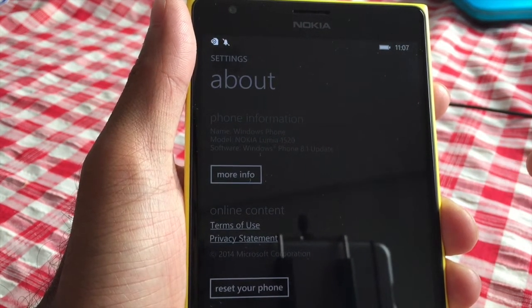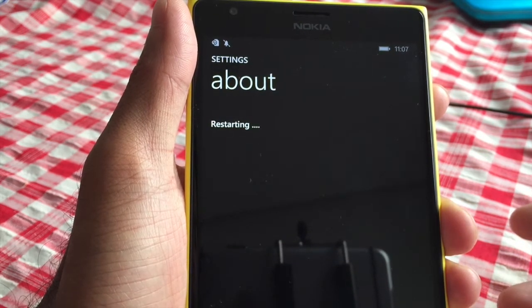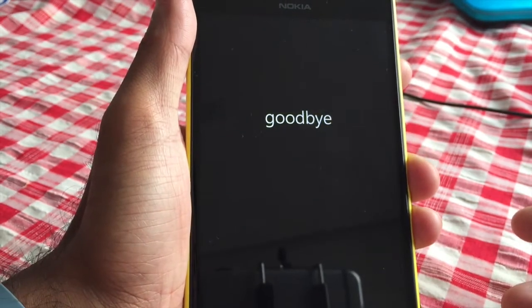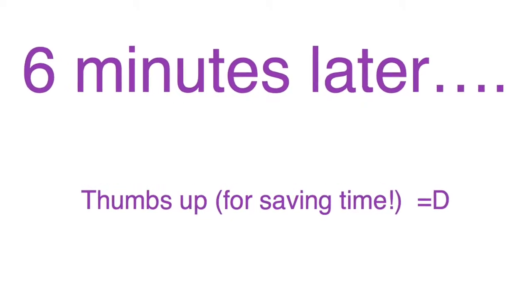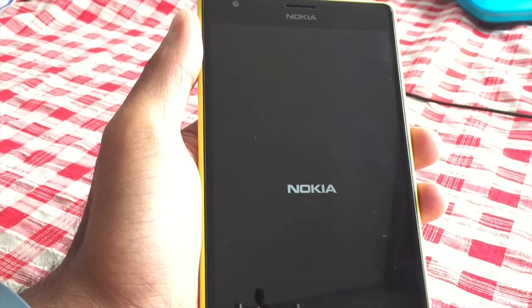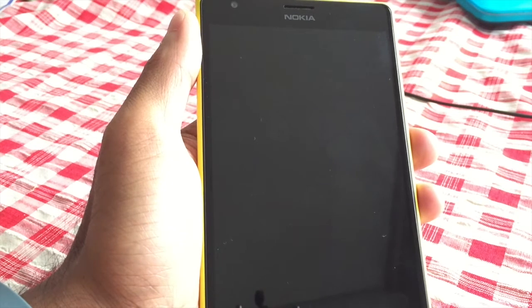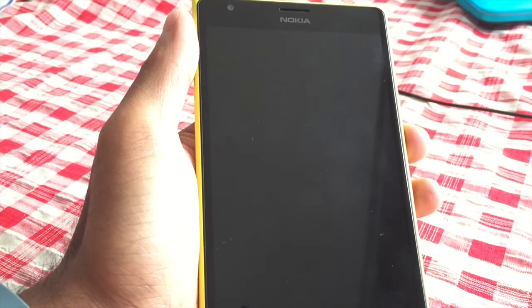So how long this takes depends on how much information you have on your phone, but it should be fairly quick. Okay, here we are restarting. We're about six minutes after we hit the restart button and the phone has just restarted — now it should act like a brand new phone.